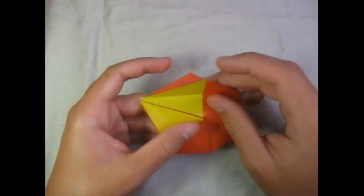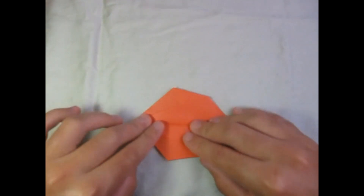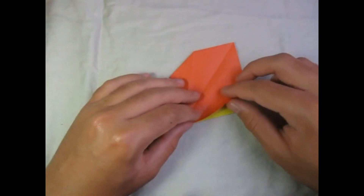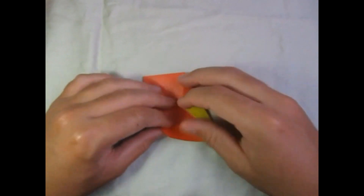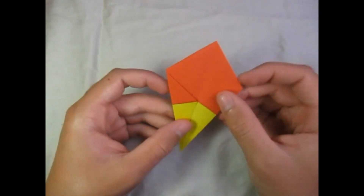Now let's turn the page here — fold that over. Then turn over and fold this over. We're going to refold these on these two creases, so fold this flap like that, and this flap. Turn over and repeat on this side, just like that.